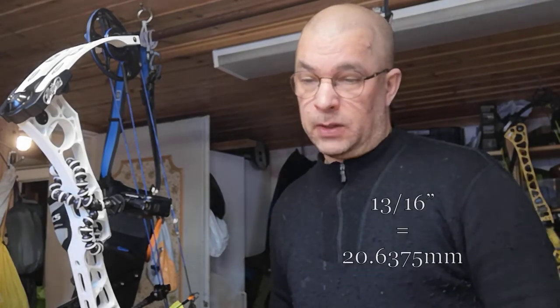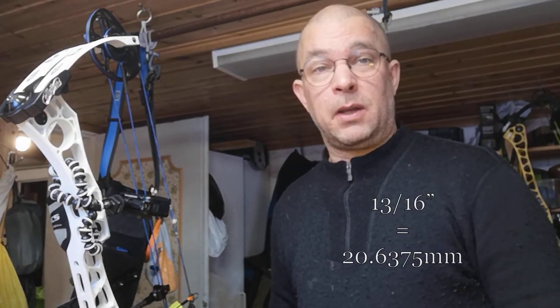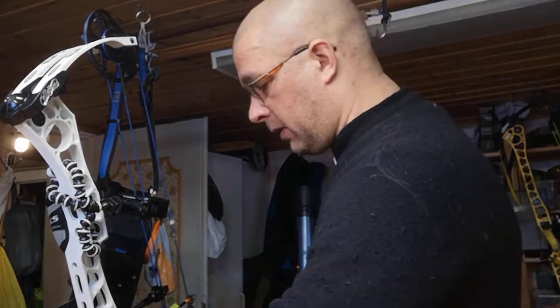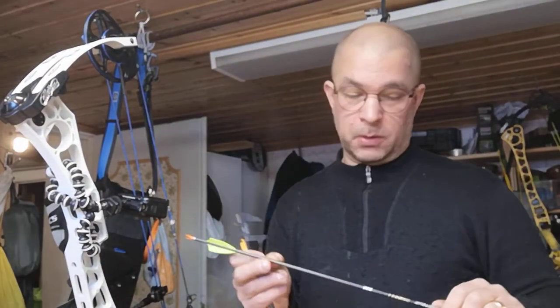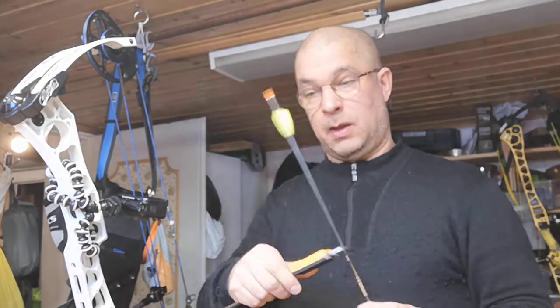I want to show you how I find the center shot on a Matthews bow. The center shot on Matthews is 13/16, which is 20.74 millimeters. The way I do it is I measure the diameter of the arrow I'll be shooting — in this case it's a Pro Tour X10 — measuring close to where the arrow rest is.